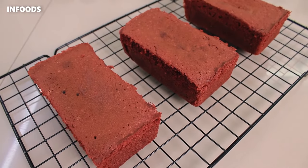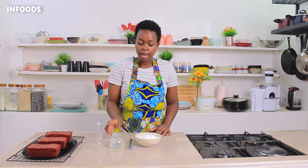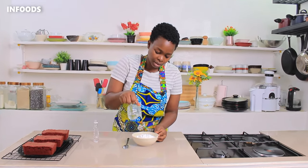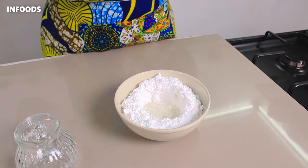My cakes are ready and out of the oven — they're looking so good! Now for the frosting: I have one and a half cups of icing sugar or powdered sugar, some vanilla essence, and some water. You can switch the water with milk. I'm going to add water in bits as I stir with my spoon, then add in some vanilla essence.